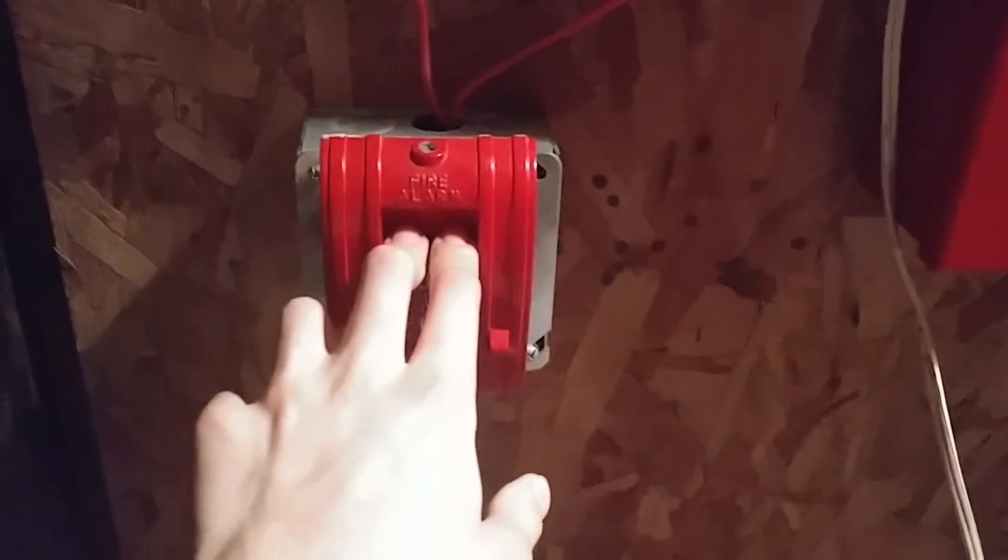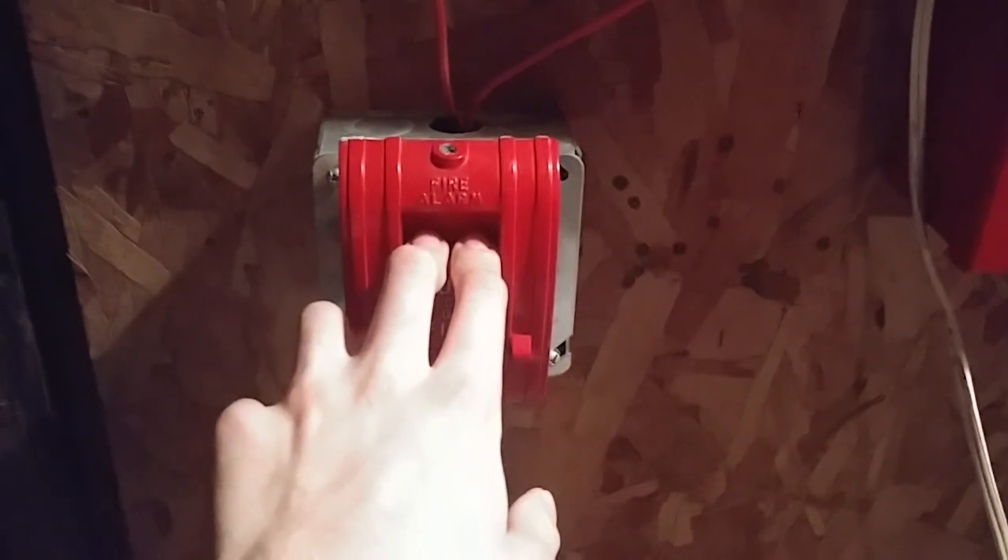Let's go ahead and activate the system. Activating the 270 SPO. Warning: MPR epilepsy, do not watch this. Here we go. Alright, you can see we do have audible silence.